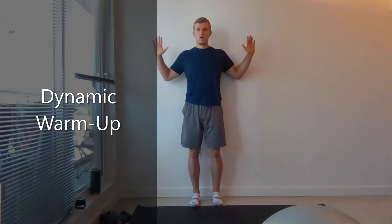Look to the left, look to the right, repeat 10 times. 5, 4, 3, 2, and 1. Good. Arms up.